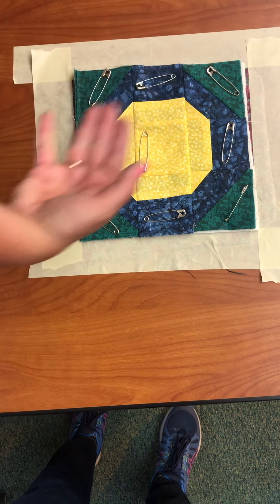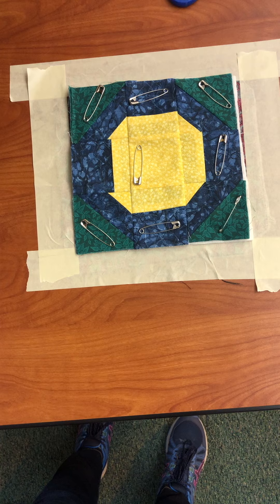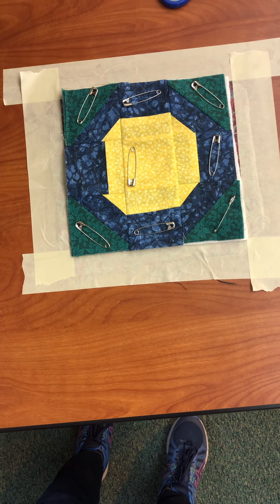Once you get it all pinned, you can go ahead and remove your tape. Everything will be secure through all three layers and then you can go ahead and begin to stitch in the ditch. When you finish stitching in the ditch you'll be ready to do your binding, and I will teach you how to do that when you're ready.